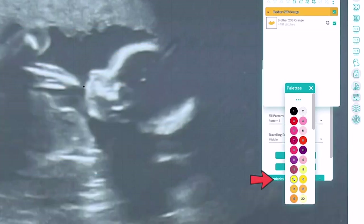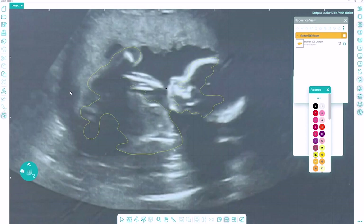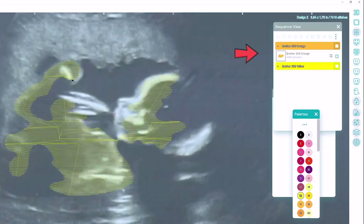I'm going to choose another color, and to get the tool I'll just click the center of the widget. With this next color I'll outline the lighter gray areas — it doesn't have to be exact. I'll select that color in the sequence view docker and hide it as well.